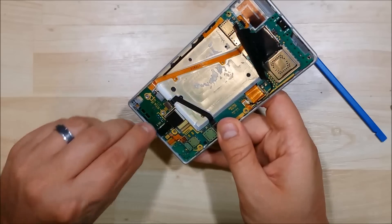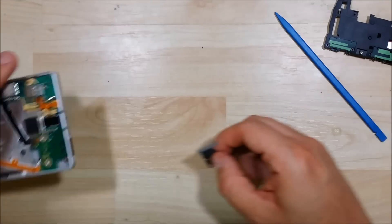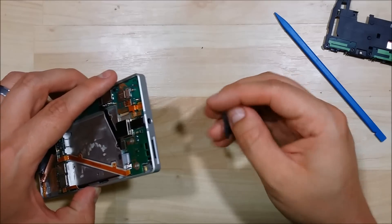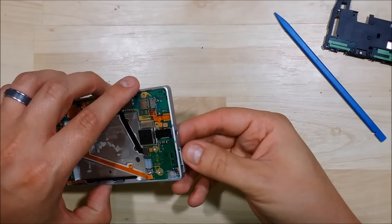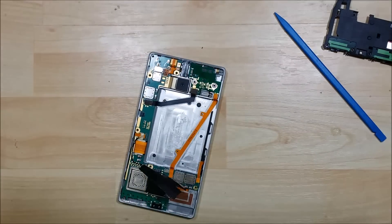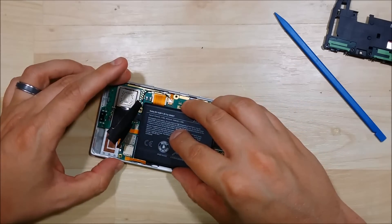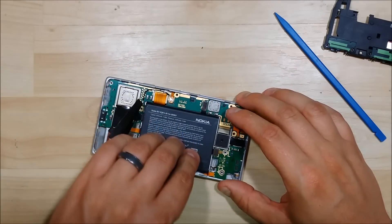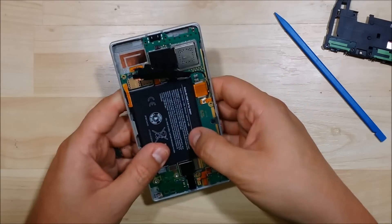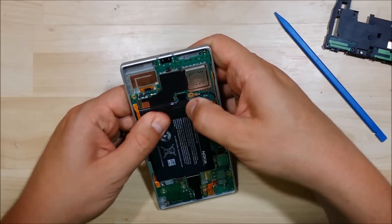One thing that I would suggest doing at this point is double-checking your buttons on the side of your device — your power, volume, and camera button — to make sure they're all depressed and they feel good. The logic board at this point will be screwed into place, and you don't want to have to disassemble your entire device just to get back to those buttons. Go ahead and put our SIM card slot back in. Then go ahead and put our battery back in and put down the connector for the battery, as well as the adhesive back on over the chips and under the battery.